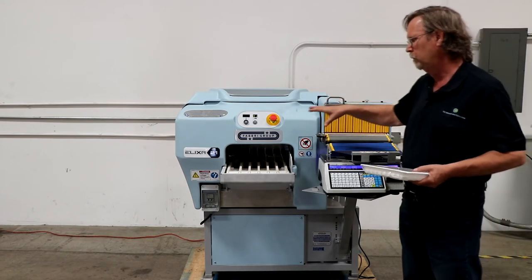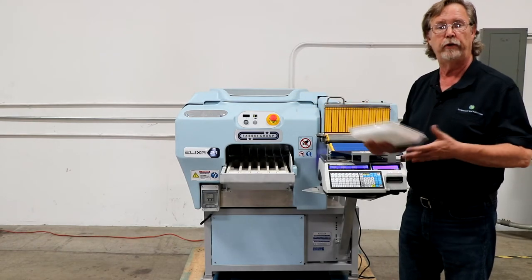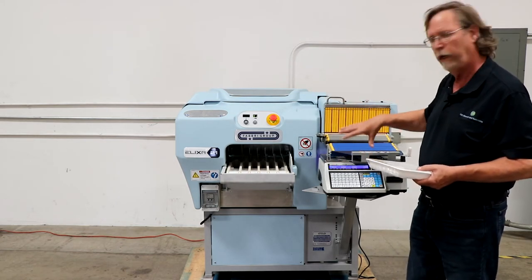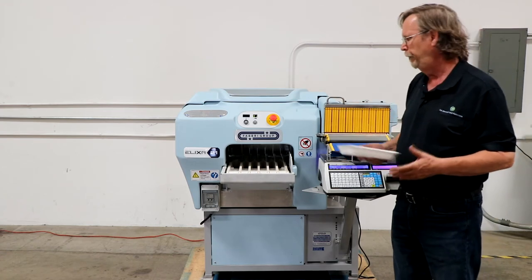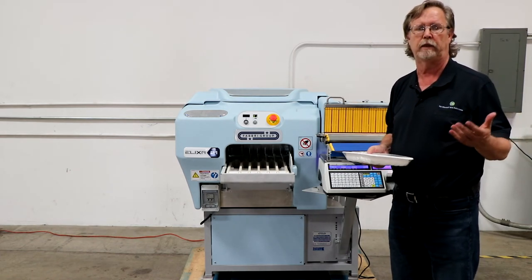We also have other models — the 21 means that this will do 21 packages per minute. Then we have a model 30 that'll do 30 packages a minute. We have a 30L that includes the weigh scale system as well as the labeling built-in, and then we have our new Alexa 35, which used to be the old workhorse in Mettler Toledo.